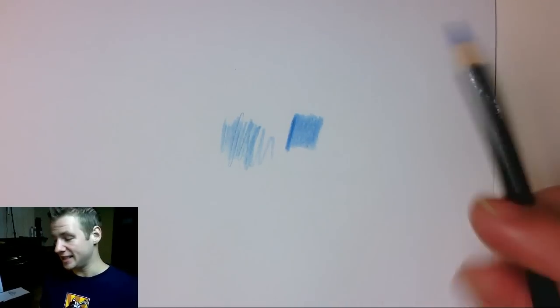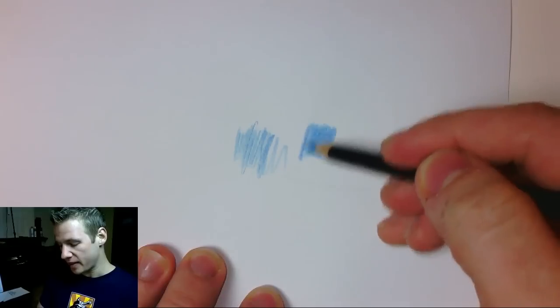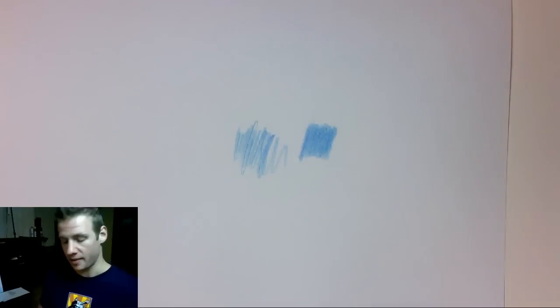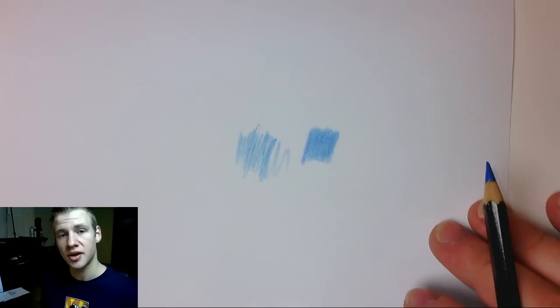Once you go dark, to go lighter is next to impossible — there's really not much you can do without undoing the smoothness. It's better to keep focus on doing it right the first time and building it up. Even with erasing, it's always going to be there, especially when we start mixing colors, so try and be a bit careful.